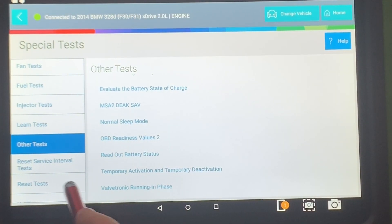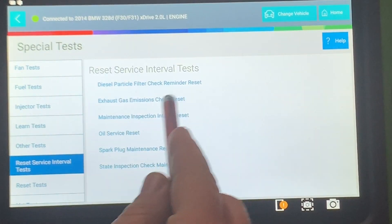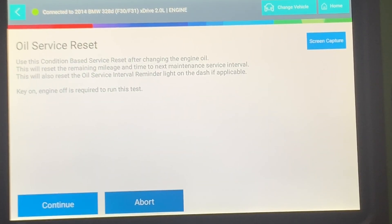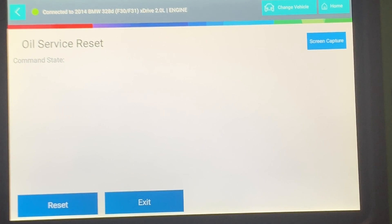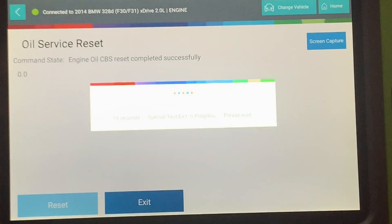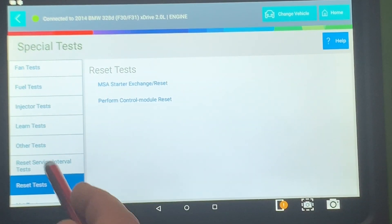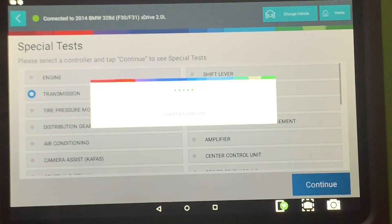Other tests include normal sleep mode, OBD2 readiness values, and valvetronics. You can reset intervals: spark plug, maintenance state, inspection, oil reset service, and particulate filter reminder. So you can go into oil service reset — on BMWs, if you've ever done them, they're kind of a pain to get to through the car itself. You can capture your screens here, which will save pictures. Engine should not be running — it's not — so it's going to go into the command reset. Now it's resetting. You also have module reset and VVT, and then transmission.